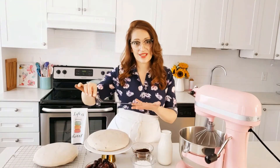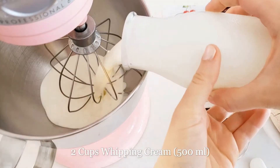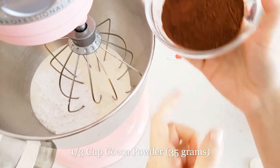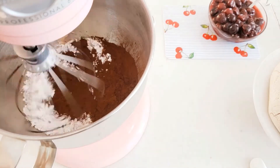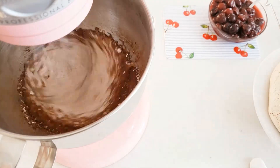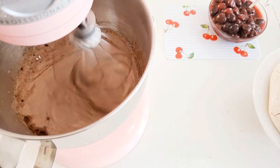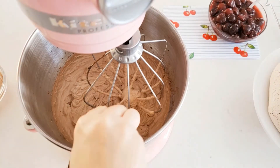Our chocolate pavlovas are ready. I took them off the parchment paper very carefully with an offset spatula because they are meringues and they can break, so we have to be very gentle. Now we're going to make chocolate whipping cream. Start by whipping two cups of cold whipping cream, then add one third cup of sifted icing sugar, a third of a cup of sifted cocoa powder, and half a teaspoon of vanilla extract. Mix first on low speed then gradually increase, incorporating well with a spatula occasionally. Whisk on high until it falls off the spatula but is not over-whipped.